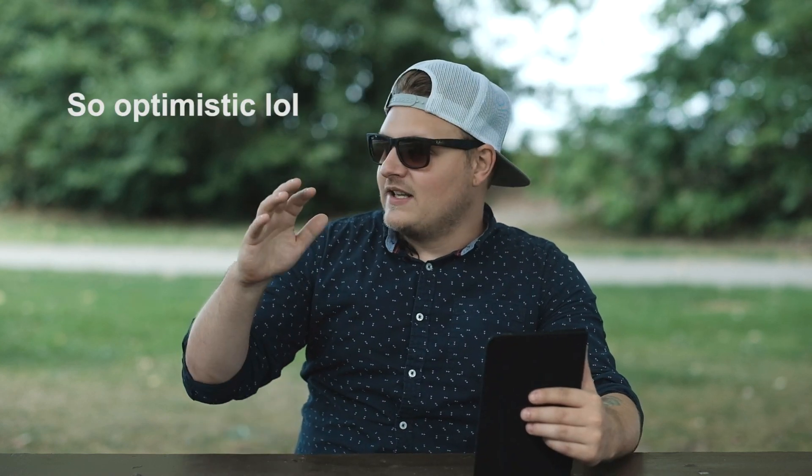I shot outside today not in direct sunlight — I was in shade — but it's still really hot out and I was sweating the whole time. This is probably the most boring test ever, like watching paint dry. But it's awesome to see that Sony actually fixed the issue.